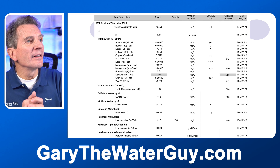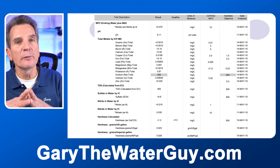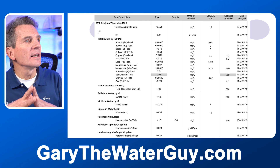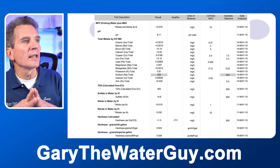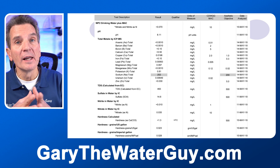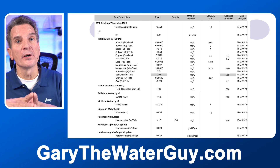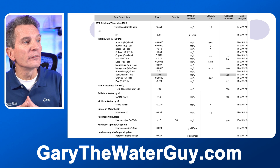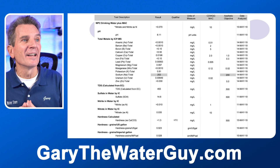Here's another one — actually the one we briefly looked at earlier. This one is a little bit better because they've highlighted certain areas. You can see where it goes down to sodium — they've highlighted that the sodium content result is 202, but if you go a couple of columns over to aesthetic objective, it shows 200. Now, the drinking water standard for sodium is 200 parts per million. However, a sodium-reduced diet is only 20 parts per million. So having a sodium content of 202 parts per million in your water is very, very high — I'd say it's a little bit more than just an aesthetic objective.